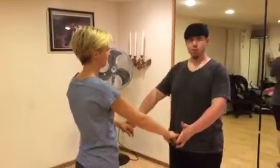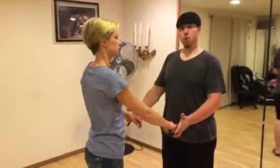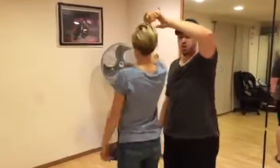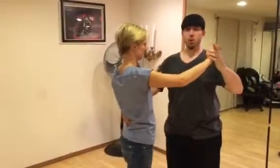Today we're covering getting in and out of a close hold using our left and right turn, and dips. To go into close hold, we drop the right hand, rotate the hand, and we scratch her nose. As she's turning, we go for the small of her back, and she knows to sneak her arm over.